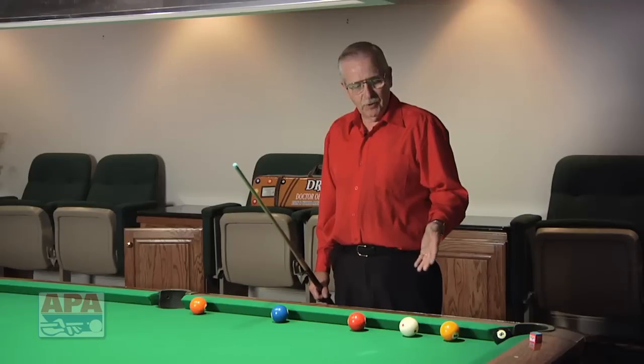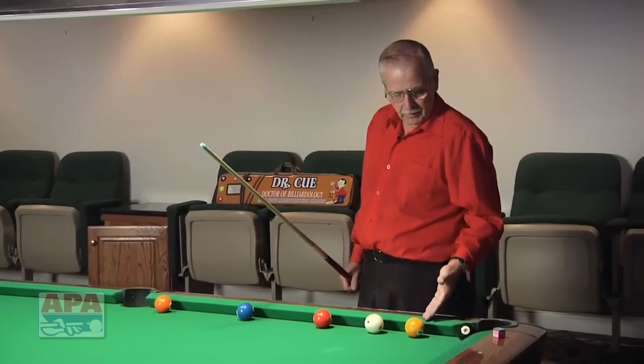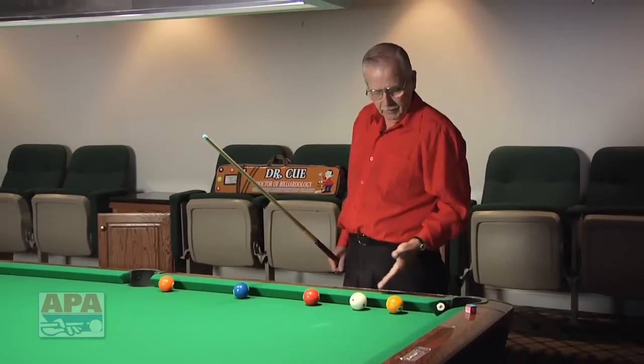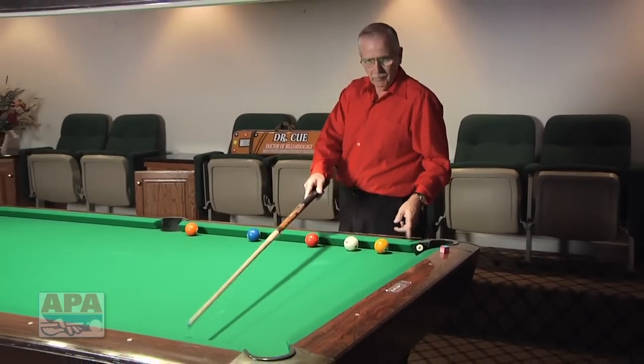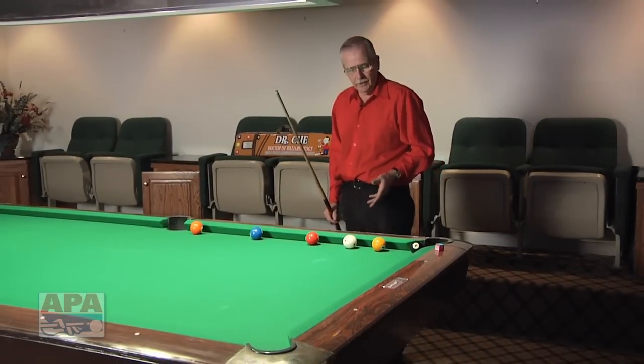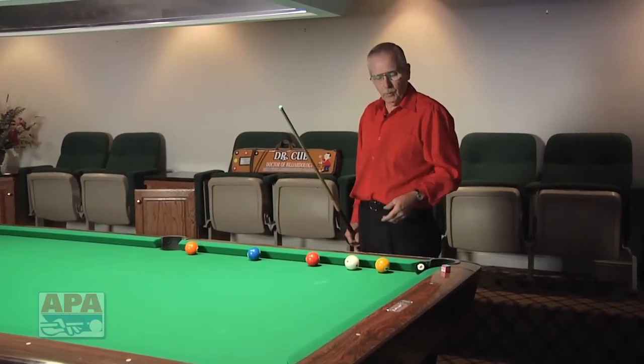As we start our study of the kicking systems, we have a very basic system here in front of us. Most of us would do this by feeling — where you're in a game, your opponent blocks you by the one ball from hitting the eight, and all you would do is go across the table and make this eight ball. If you're off on a certain day and you're not feeling that, then you want to use a system. This is called the basic kicking system for one railers.